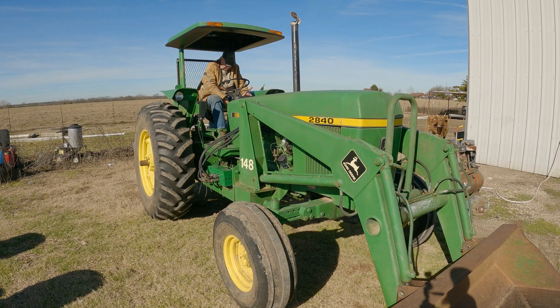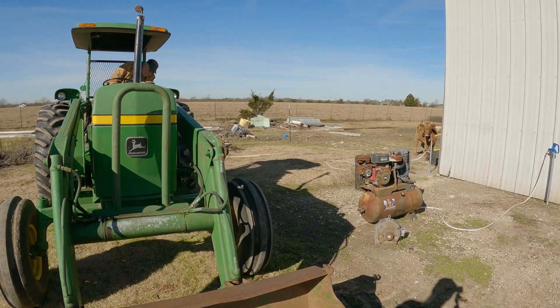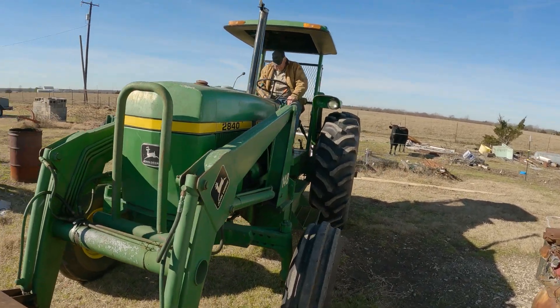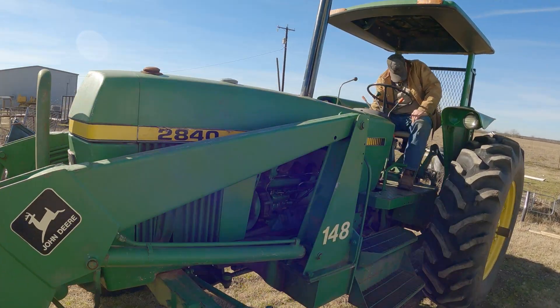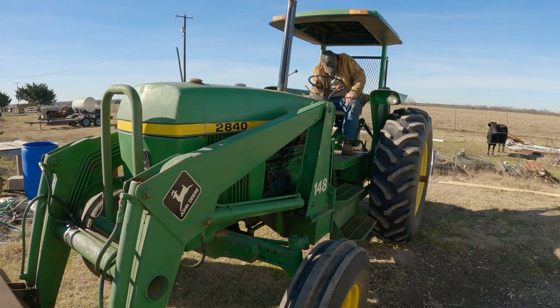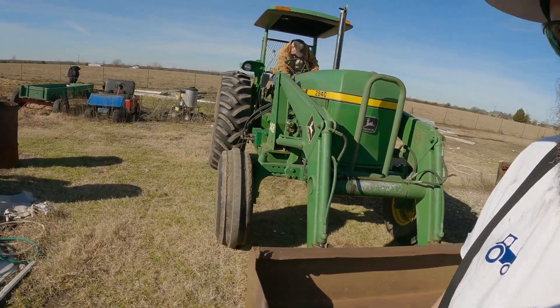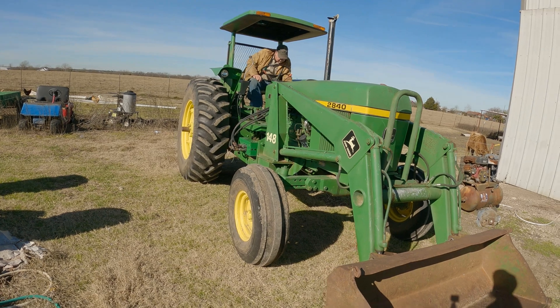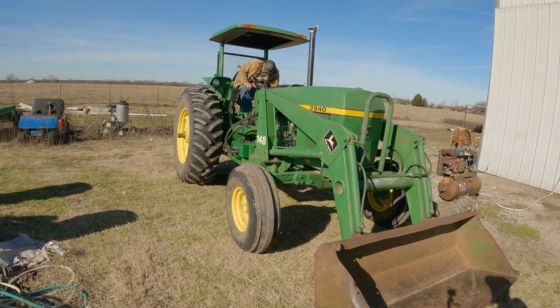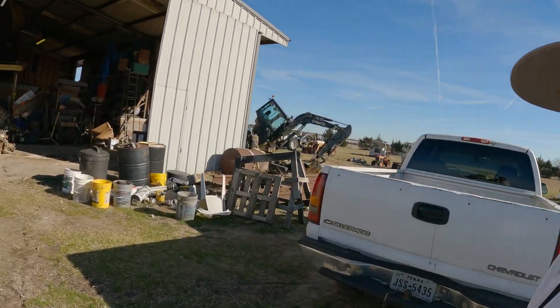Whoa! Okay, but we're looking better now. Excellent — that's got that wrapped up.